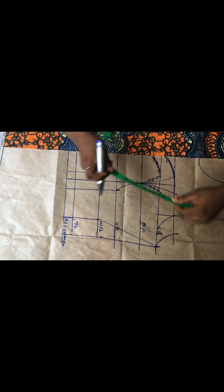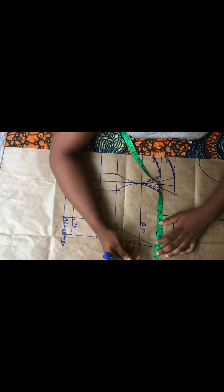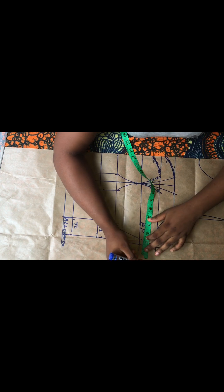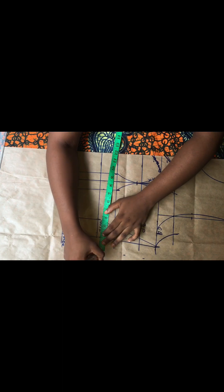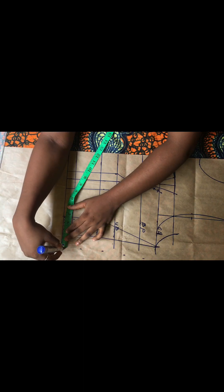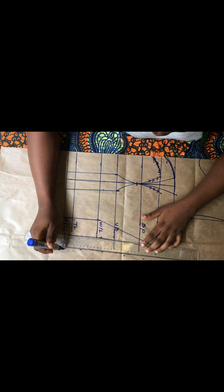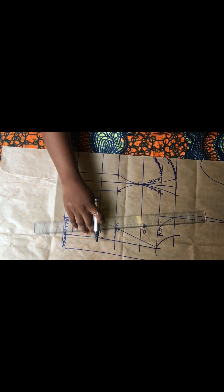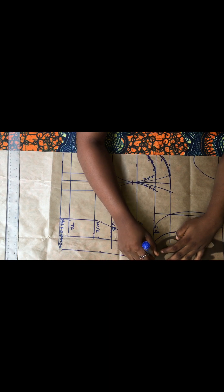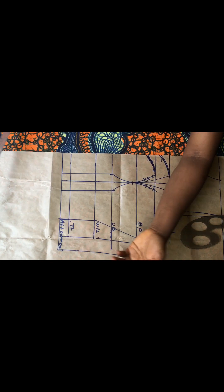We are done inserting all our body measurements. The next thing is to go ahead and insert the general sewing allowance of one and a half inches. After making all those dots, use your ruler and connect all these lines together into a straight line. We are done drafting the front bodice of this tube bustier top.